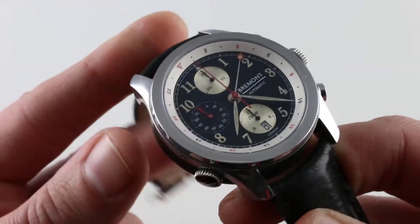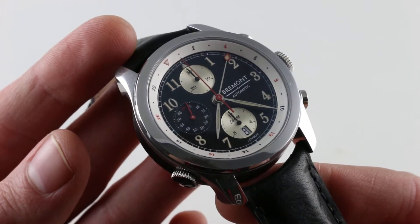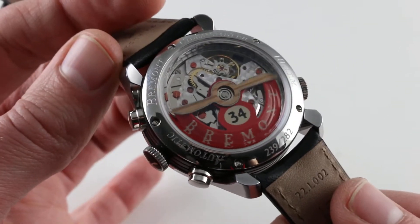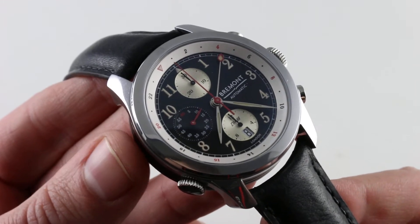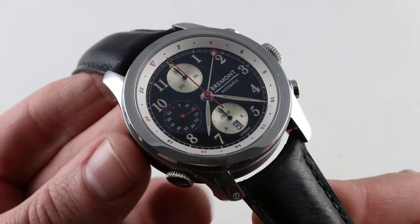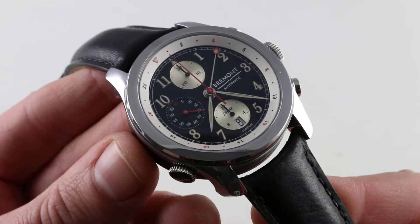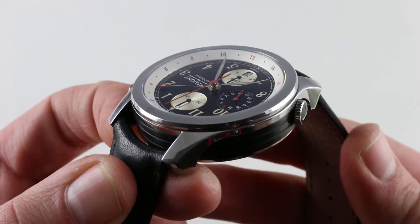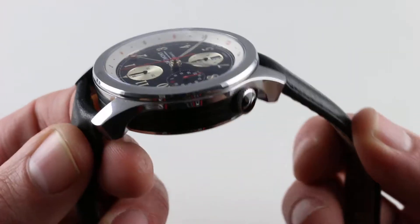The timepiece pays tribute to the 1934 record set by the de Havilland DH-88, of which an example remains flying today and a piece of which can be seen on the reverse of the case. Back then, England to Australia in less than several weeks was unfathomable — to do it in basically one week was the equivalent of a moonshot in the mid-1930s. So this watch pays tribute both to the surviving DH-88 as well as the feat itself, an important entry in the annals of aviation history as well as British aviation history.